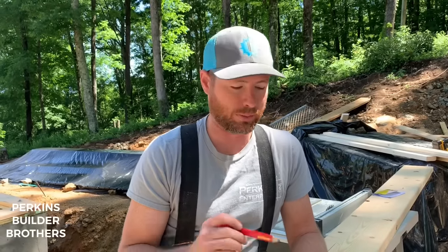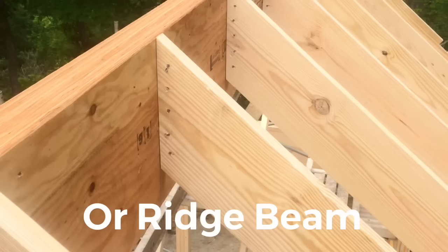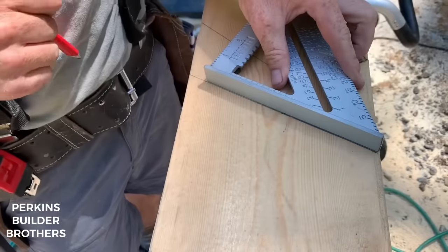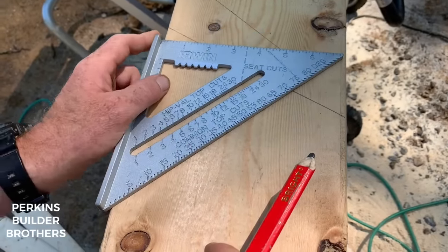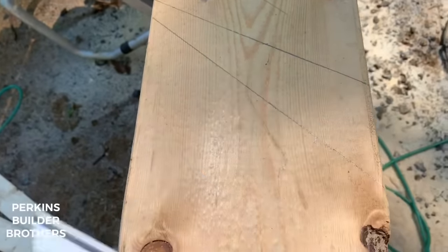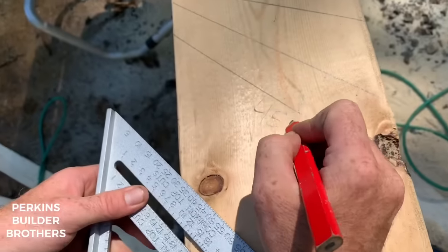Now let's get into rafter cuts with this speed square. Using the pivot point the same as before, let's turn it out to where it says 6 on the common scale — common top cuts. This would be the top end of a rafter where it butts into the girder, so this would be a 6-on-12 pitch. Mark that, and that would be your common top cut. Now let's say the rafter needs to be cut on a 10-12: pivot until you see 10 on the common, draw the line keeping the pivot tight, and that's a 10-12 top cut. Of course, a 45-degree angle or a 12-12 pitch is the same thing — just hook the square flat and mark the long edge.